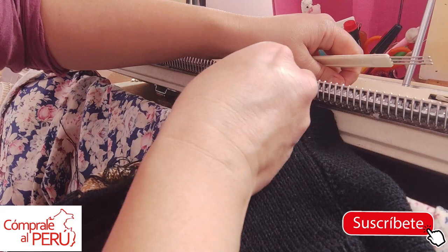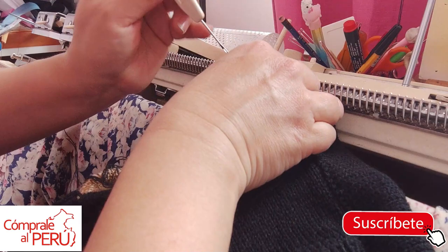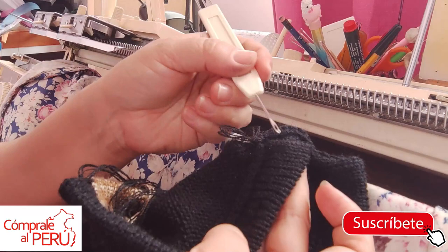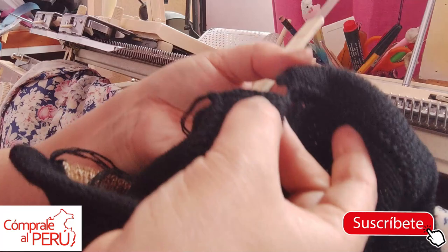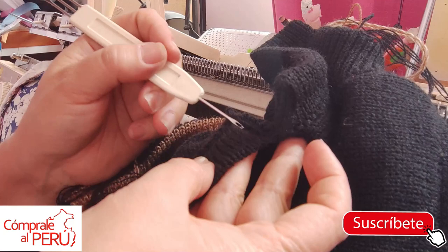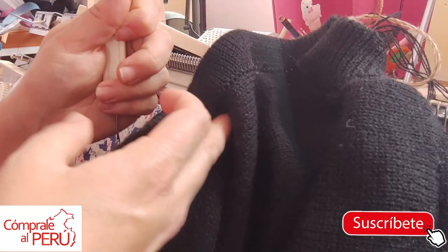Almost done — one more stitch, one more, and done. I pull, secure, and observe: there's how it attached. With steaming it will look even better. This opening of the band here — I'll sew it here manually, in a simple way, sewing it down here. And it will look like this — all unified. This opening will be sewn right here.